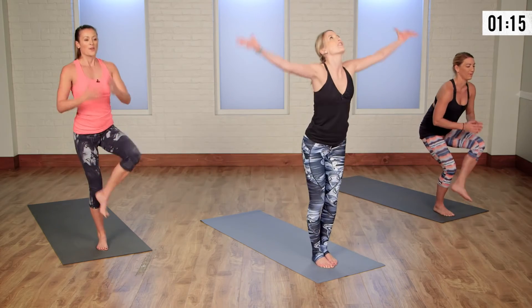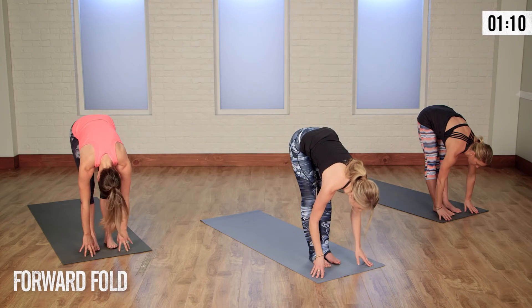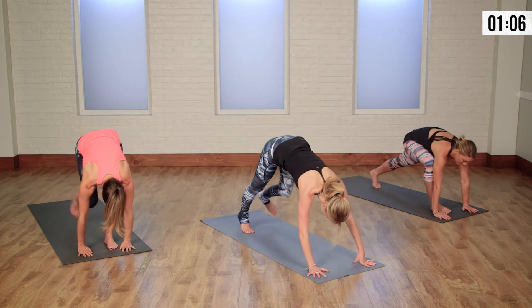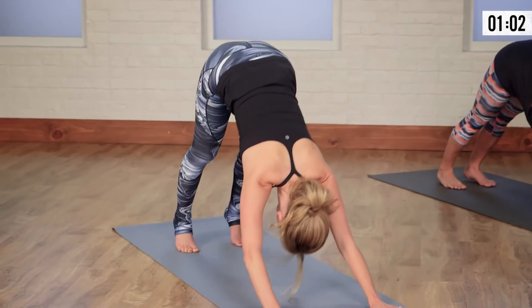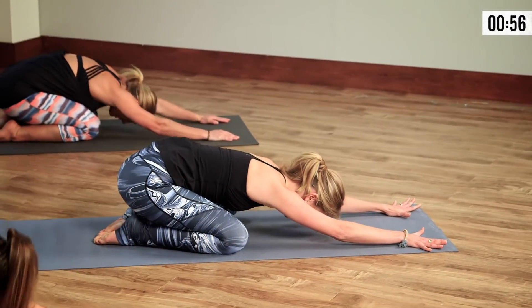As you lower the foot, inhale the arms high. As we exhale, take a nice forward fold. Reach the body up halfway, gaze ahead of you. As you plant the hands down, step back to down dog, fully pressing the heels into the earth. On your exhale, shift forward, lower to your knees. Toes together, knees wide — press back to child's pose.